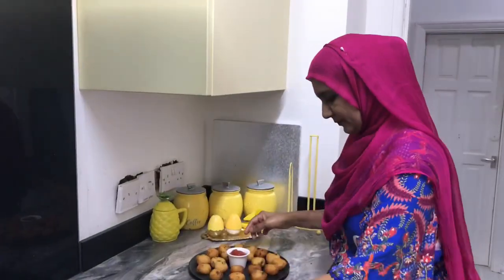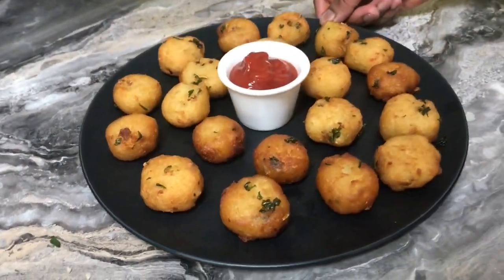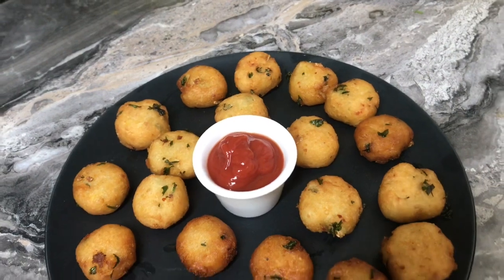My mini crispy potato bites are ready — so lovely and yummy! My son has already tried one and says it's very yummy. I hope you've seen this very basic recipe that you can make day to day, freeze for at least one week, and prepare for holidays, school children, or unexpected guests. It's not time consuming — just boil your potato and the rest you can make quickly.